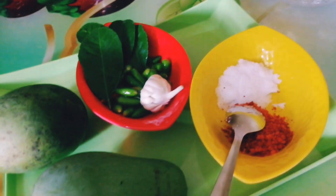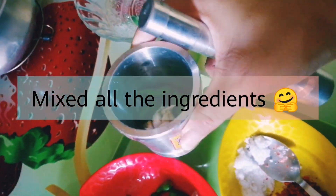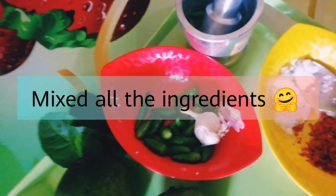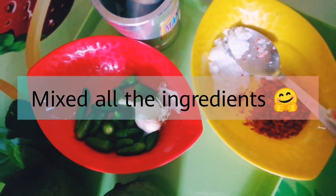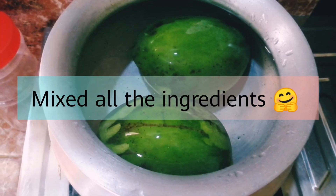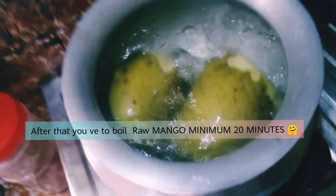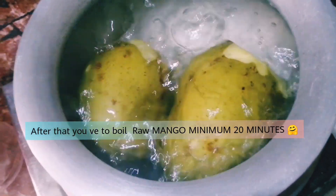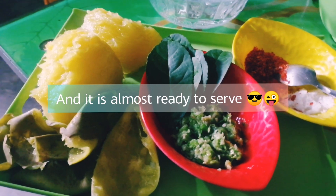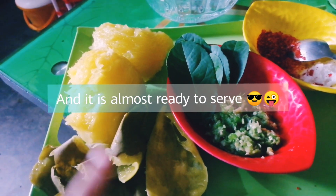So let's start, just for a simple way. It's almost ready. I am going to eat the food in the UK.